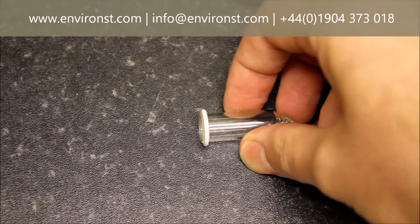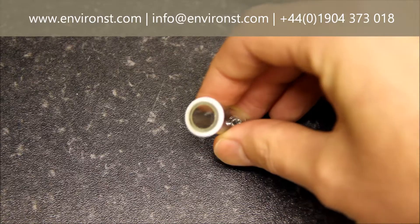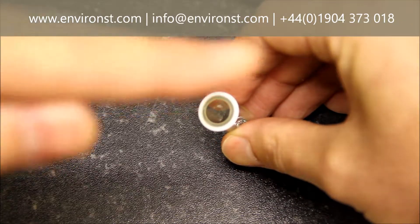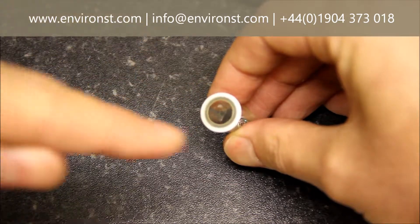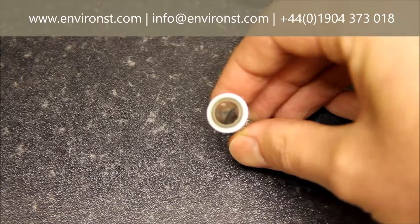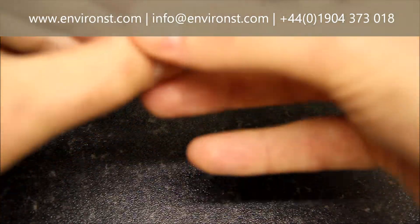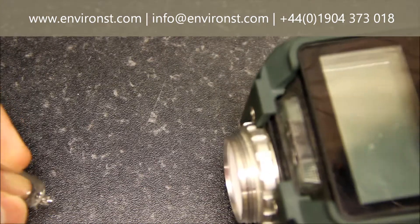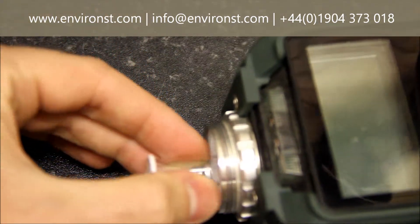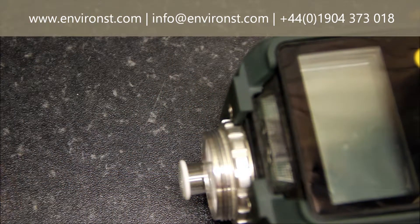To clean the lamp face, use HPLC grade methanol and get a little cotton bud, dip it in the methanol, and wipe around the face of the lamp in a circular motion to get rid of any contamination. Once that's been done, let it dry, and then replace it back in the unit.